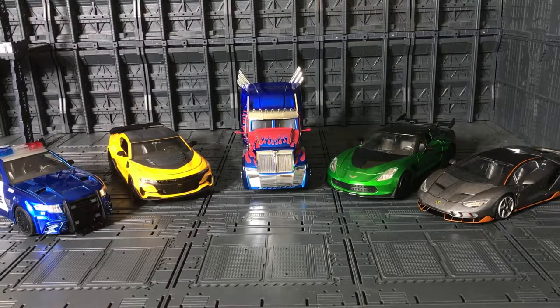I'll leave a link to each individual video review so you can check whichever one you want, and I'll also leave a playlist of all the reviews of this Yada metal die-cast collection. Check it out, and check my other playlists too — I've started adding more Transformers and more collections.